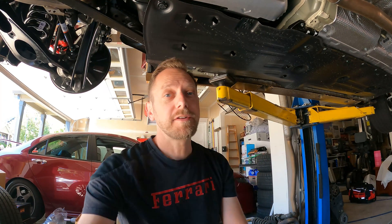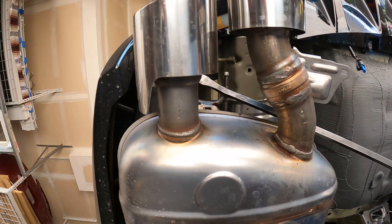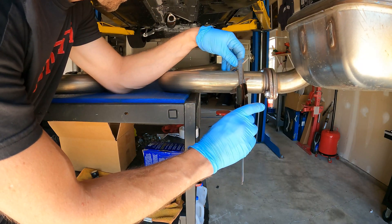HeelToe Automotive here, Marcus DiCivella. HeelToeAuto.com is where you would buy all your parts. I'm underneath the HT-Spec TLX-S. We're just borrowing it for a little while. While I've got it on the rack, I wanted to do some exploring, and one of the things I want to really check out and do a deep dive into was the exhaust system.